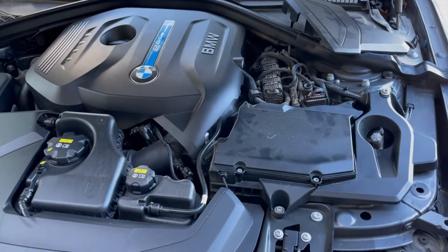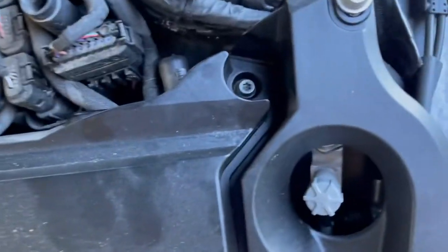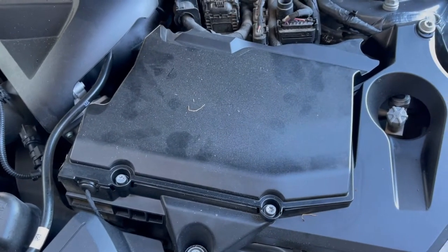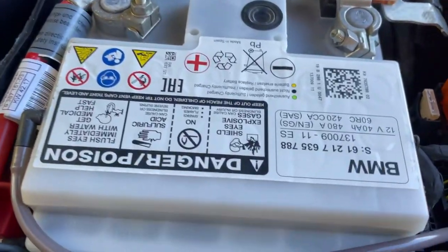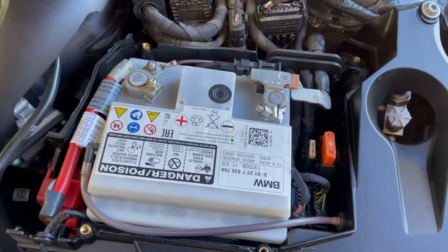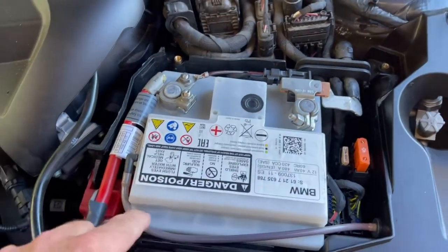The auxiliary battery is under the hood on the driver's side on a US model. There are four torque screws, and a cover that just pops right off. The auxiliary battery is there, but before we do this we're going to have to go to the trunk, disconnect the 12-volt battery back there, and disconnect the hybrid battery. I can actually hear the auxiliary battery and it sounds like it's actually boiling — I do not believe that is normal.